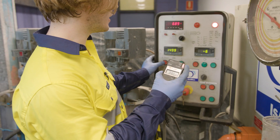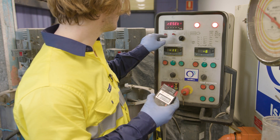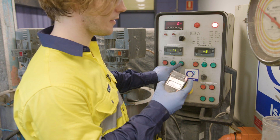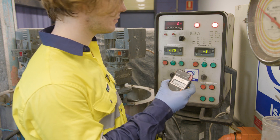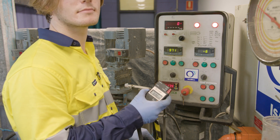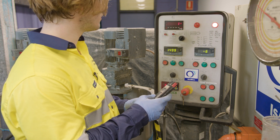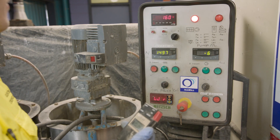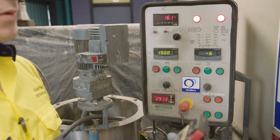To measure the no-load power draw of the mill, stop the shaft of the M4 and reset the power meter. Simultaneously, start the shaft and the stopwatch and begin timing for 10 minutes. Monitor the shaft speed and make manual changes as necessary to achieve a constant speed of 1500 RPM. After 10 minutes, record the power reading and stop the mill.